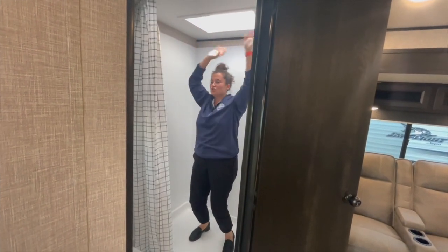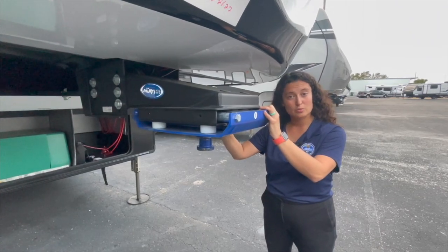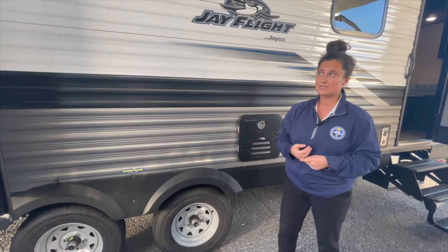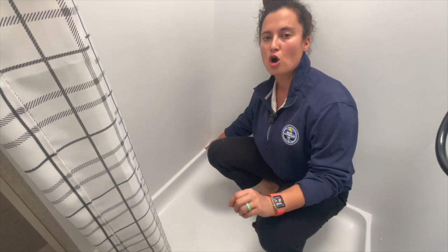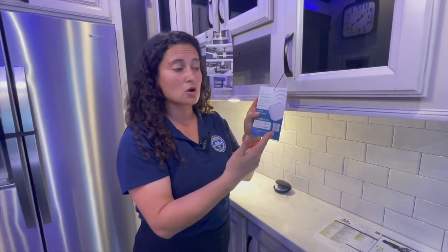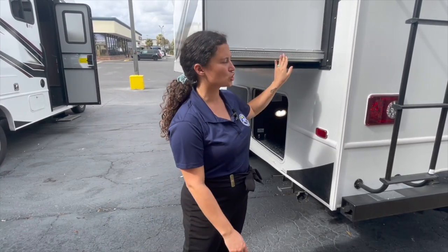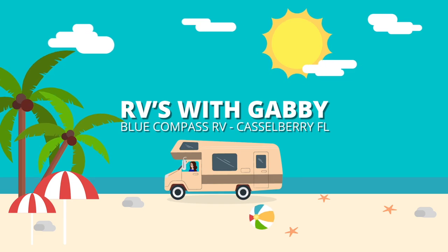Hey everybody, I'm Gabby and this is RVs with Gabby. If you are into camping and traveling, if you love RV life too, RVs with Gabby is the right channel for you. How to buy and how to use, that's what I'm here to do. RVs with Gabby at gmail.com.